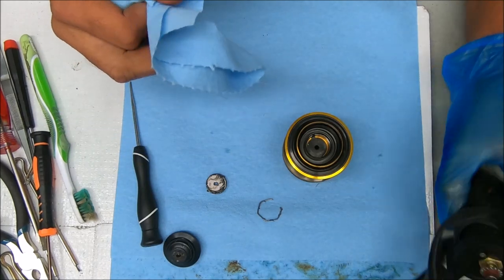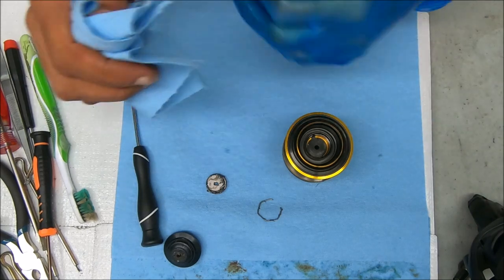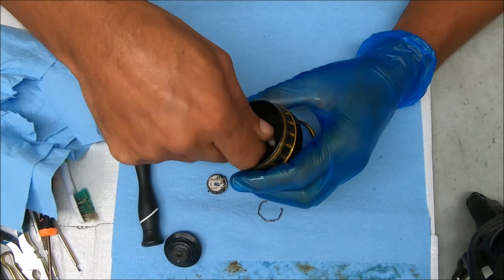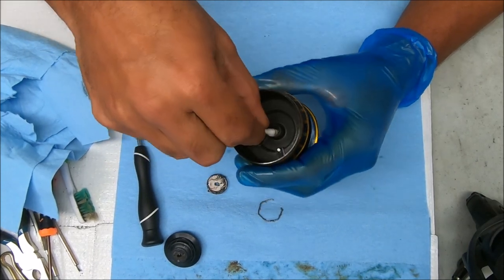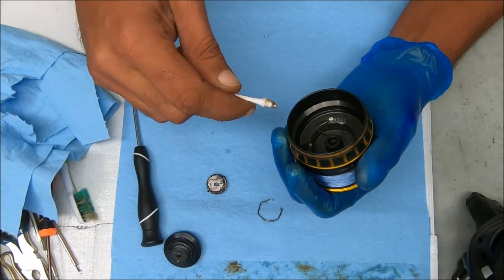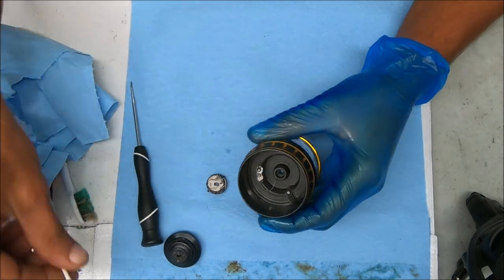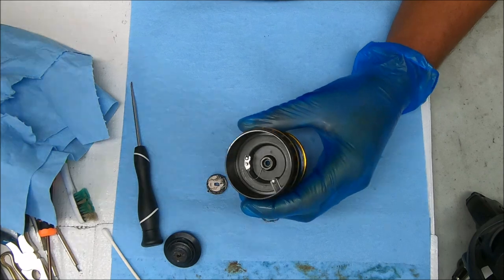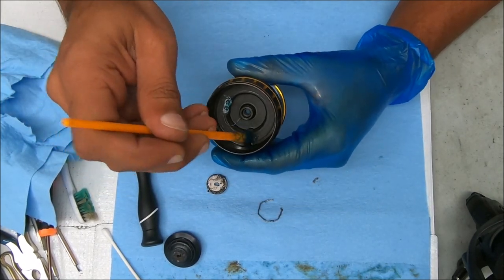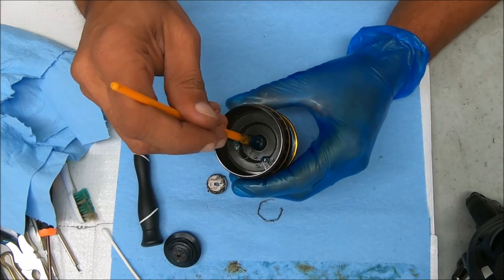I did see some salt or rust on this shaft, so obviously it had some effect. I'm just cleaning out areas inside here right now, looking for possible signs of salt — don't see anything there. That clicker does not come out, so we're going to leave it alone and just add some grease to the back side right there, some grease on the line keeper, and in that hole where a bearing is going to sit.